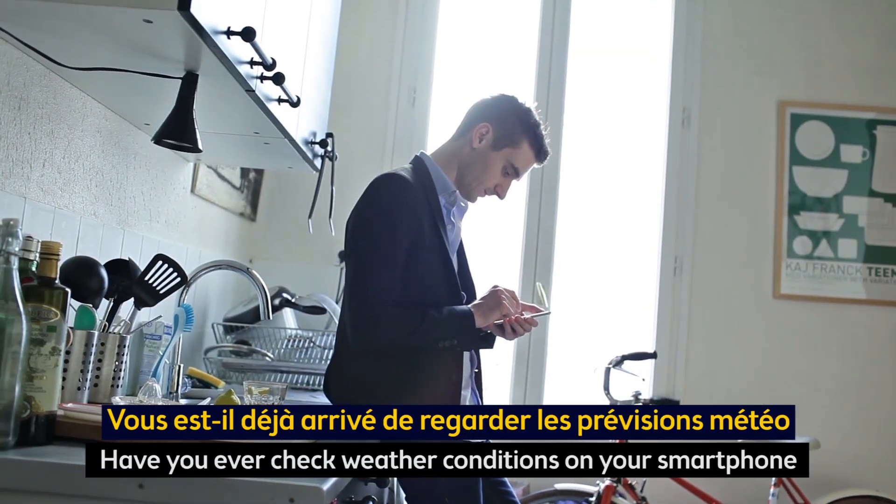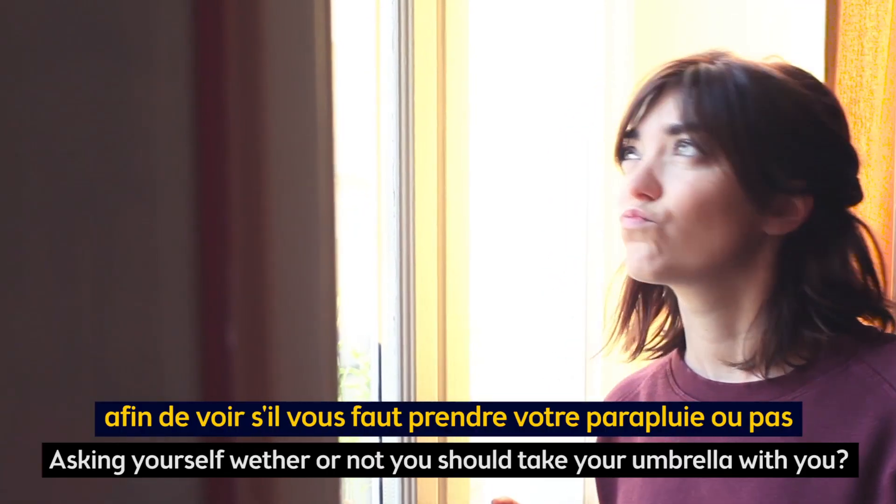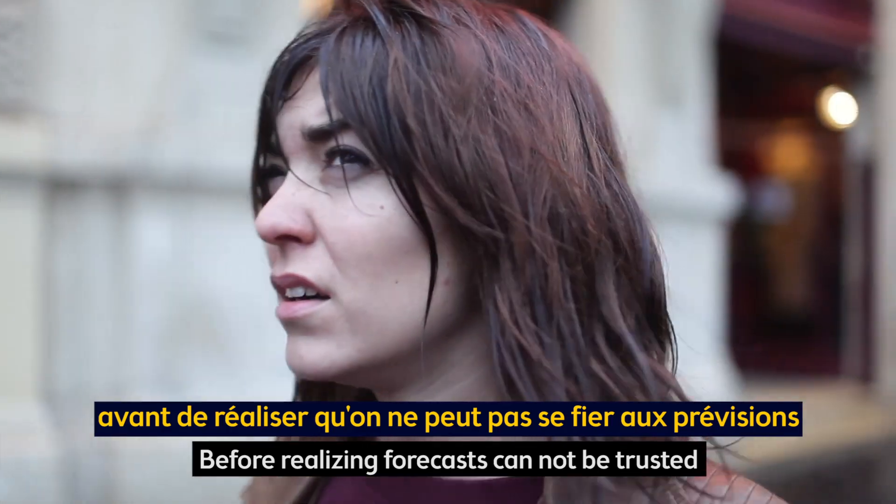Have you ever checked weather conditions on your smartphone, asking yourself whether or not you should take your umbrella with you, before realizing forecasts cannot be trusted?